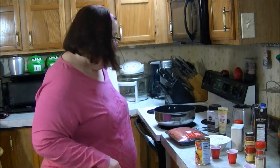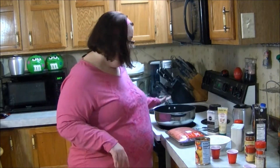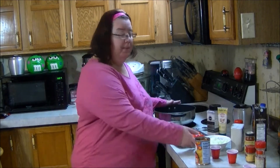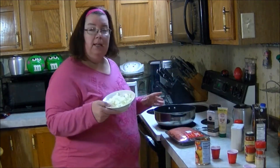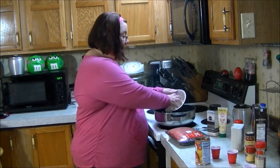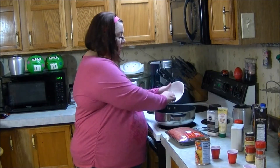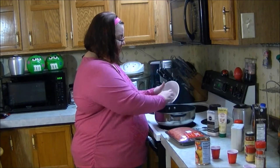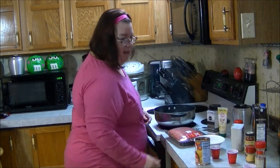Hi y'all, this is Robin with Can't Wait Smells Great, and tonight I'm gonna be meal prepping some taco meat. I've got two tablespoons of bacon grease in my skillet heating up. I have a medium onion that I've diced up and I'm gonna put that in to sauté it up good. I love that sizzle!